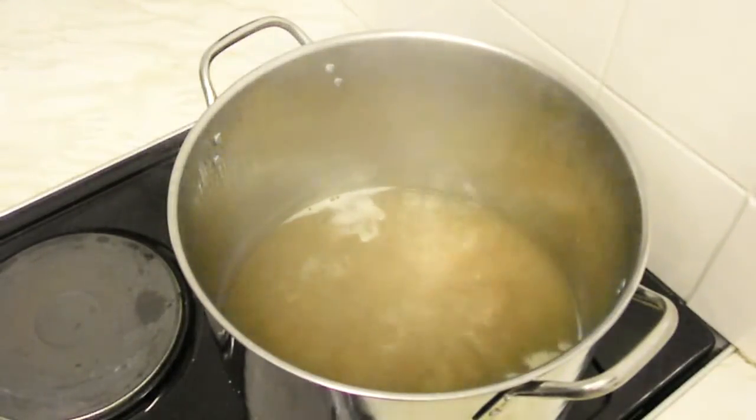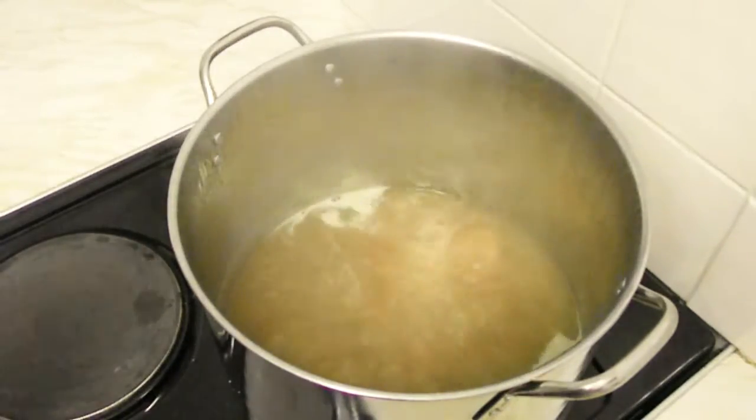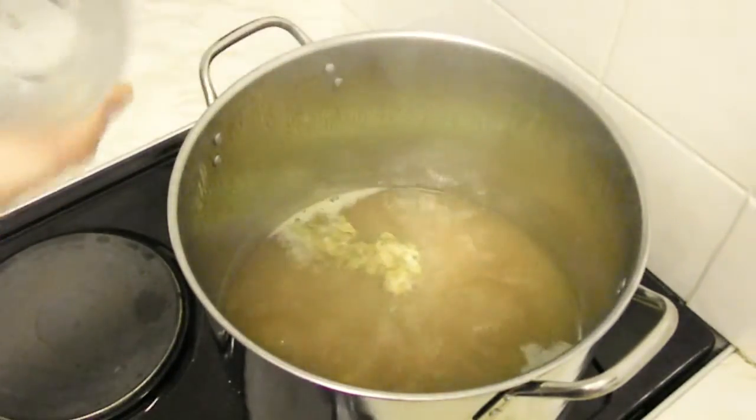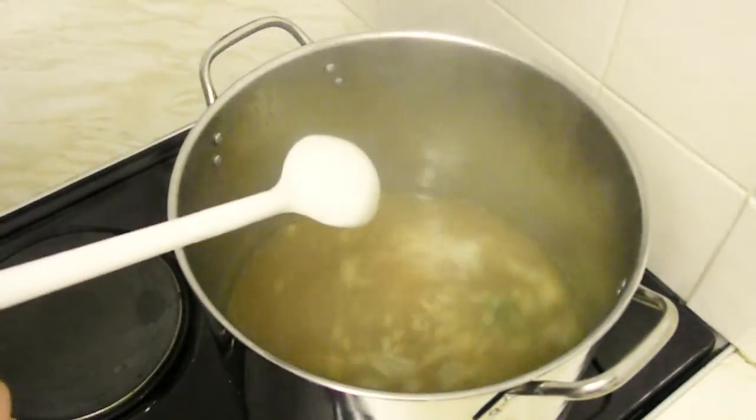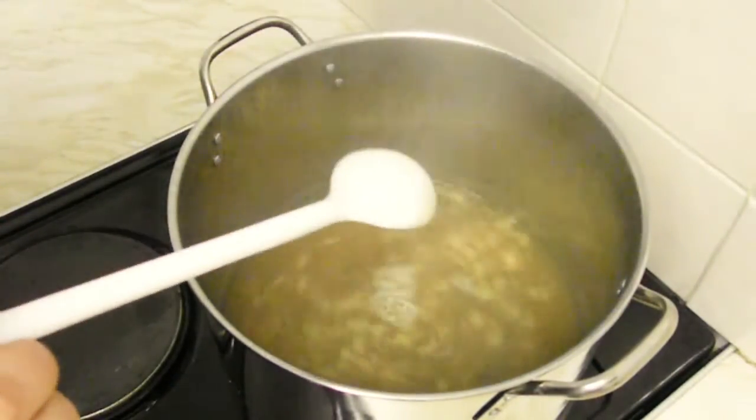Now we are 25 minutes before the end of the 60-minute boil, and we add our second portion of Chinook hops. This is the addition that will contribute to the flavor of the beer.